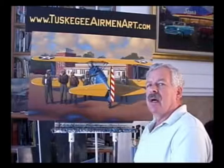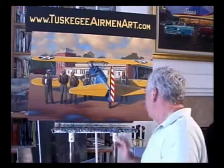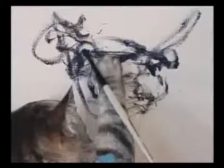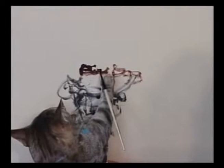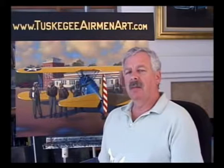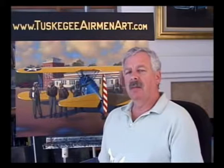Well, there you have it. The one last thing now is to sign the painting. I always draw a straight line because I don't want to have a crooked signature. Well, that finishes the painting. We'll put a really good image of this up on the website so you can see it in more detail. I will probably be doing this same thing on my other website, StanStokes.net, doing one of my ship paintings. Until then, good painting.